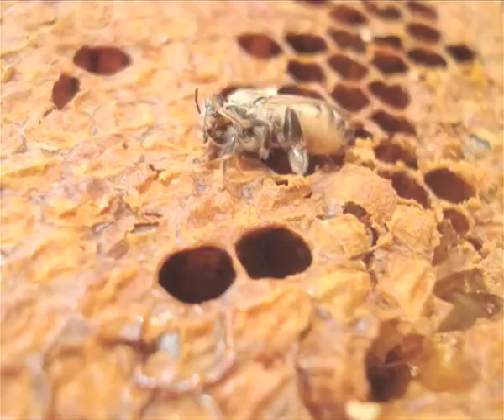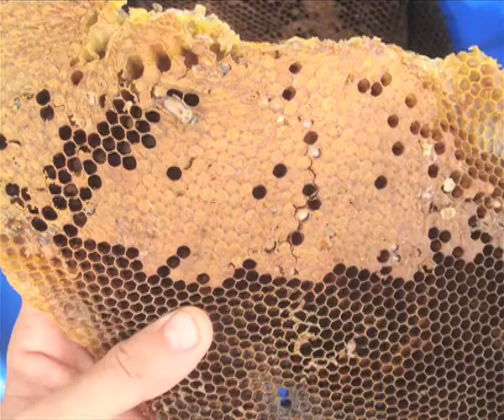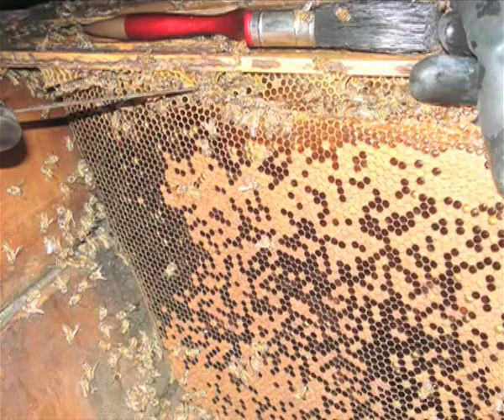Brood is the bee in its young, developing stages. Here is a brood comb with female or worker brood. Notice the flat cappings over each cell. The solid patterning of the brood indicates a strong and healthy queen.